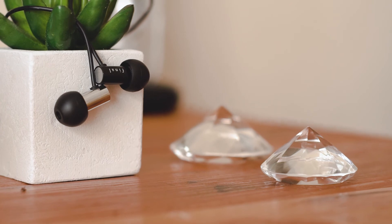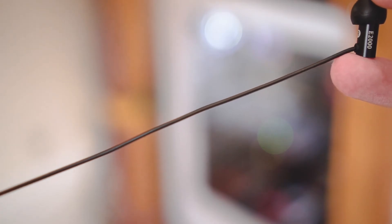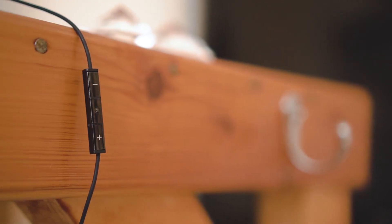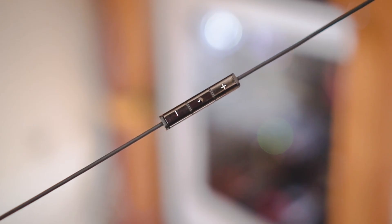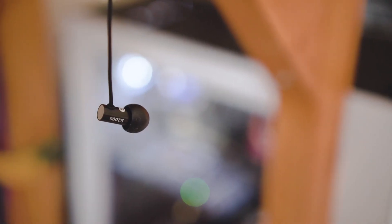Cranking the volume to as much as I can bear, I'm really happy to report I didn't hear any audible distortion until it was way too loud for comfortable listening. The only real bad thing I have to say about the E range is their lack of an inline remote. Priced as they are, I'm surprised Final didn't add one. There are plenty of headphones in this price range that include that feature, and it's a shame to not have it here. A lot of customers shopping in this range will be looking to upgrade their bundled buds, and this could be a deal breaker for them.